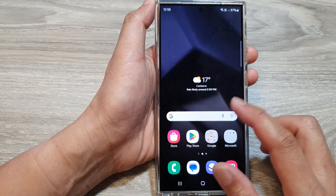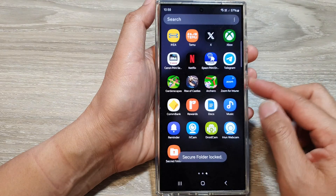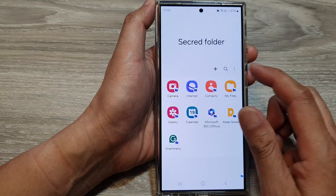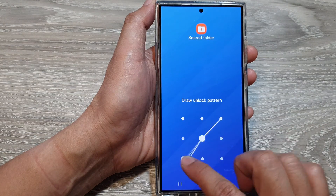After you can test it out — you can open up the secure folder, then lock it, and then try to unlock the secure folder. So we can use the fingerprint to unlock it, or we can use the pattern unlock to unlock it with a pattern.